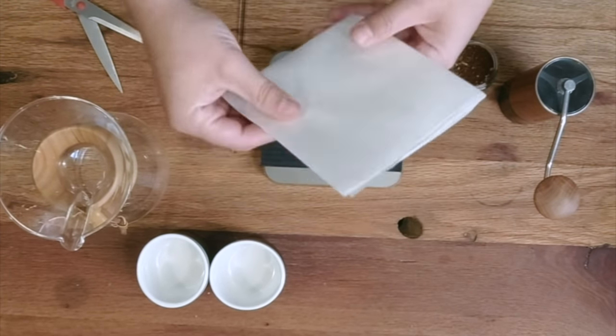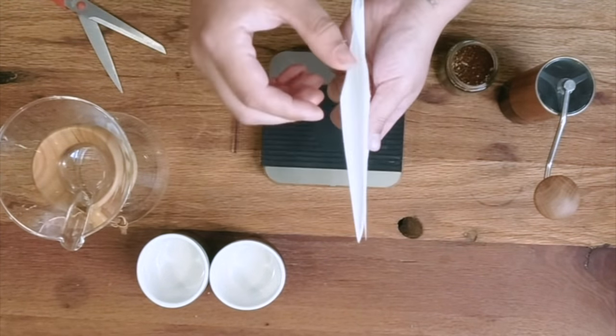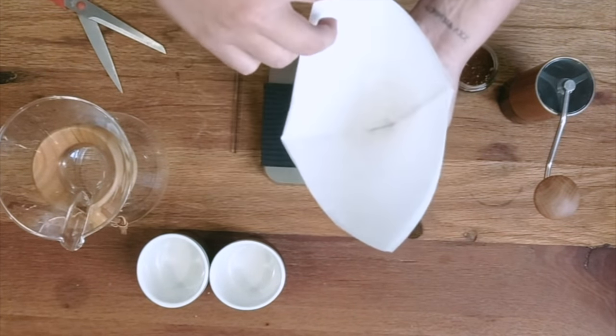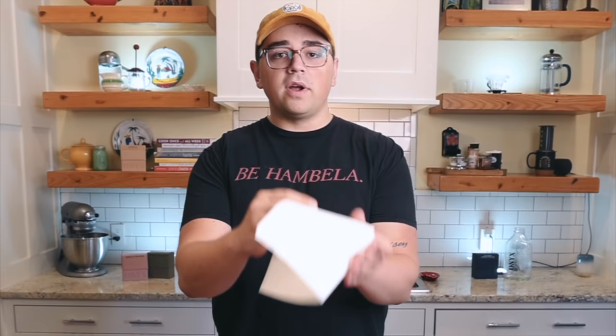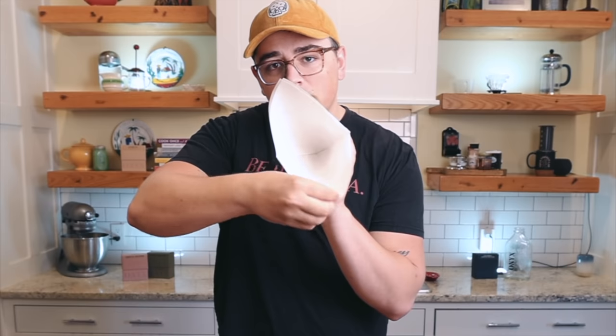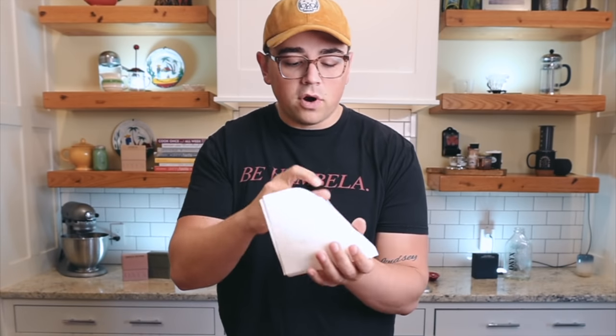This is the hack! Check it out — from above, instead of one and three, we have a filter that is two and two. From the front angle, we've got two flaps there and two flaps here — so much more even for our extraction. I know that's a little labor intensive, but it's only two cuts with scissors, so it's a really easy fix, and these are actually really nice filters once you do this.